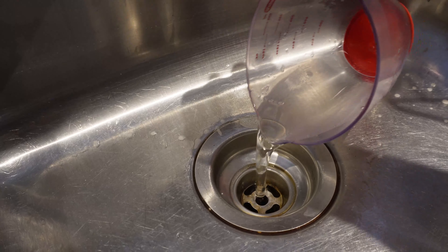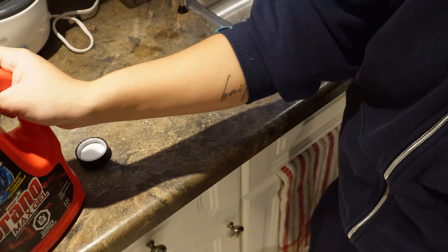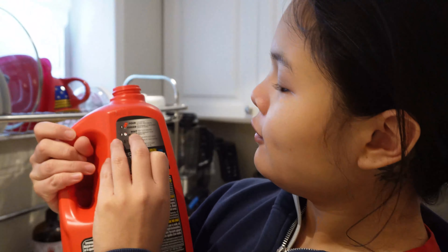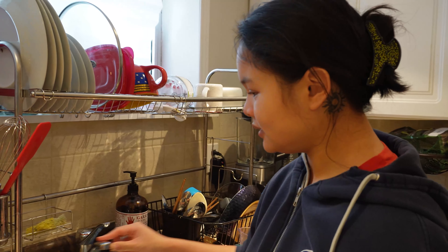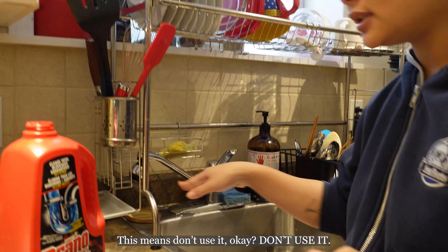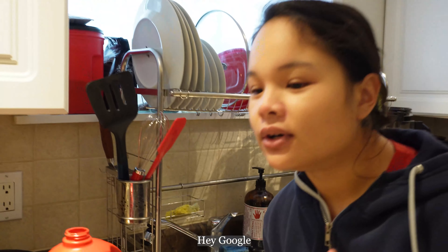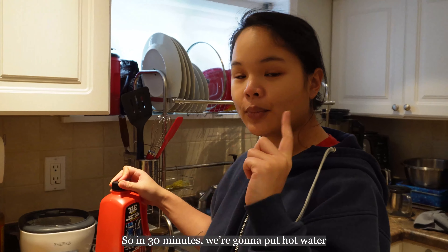Okay, so slowly they said. Nice. Now the directions say wait for 15 to 30 minutes and flush with hot water. This means don't use it. Hey Google, set a timer for 30 minutes. Starting now. Nice, so in 30 minutes we're gonna put hot water.